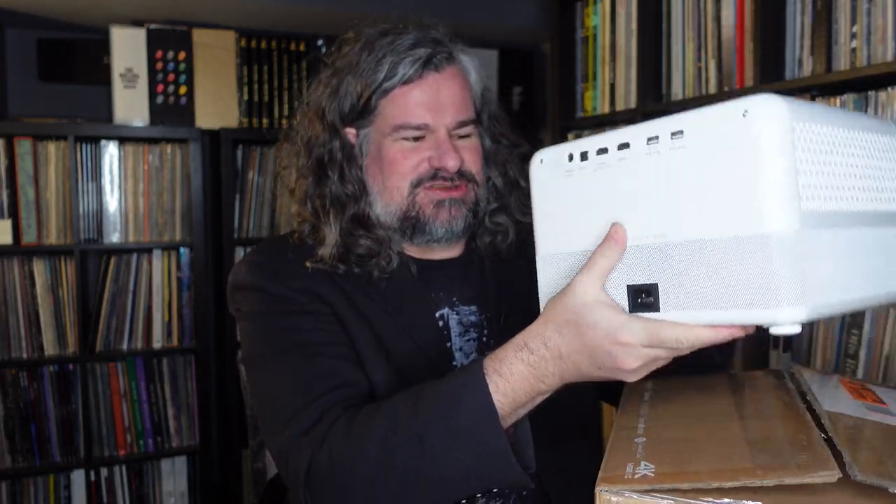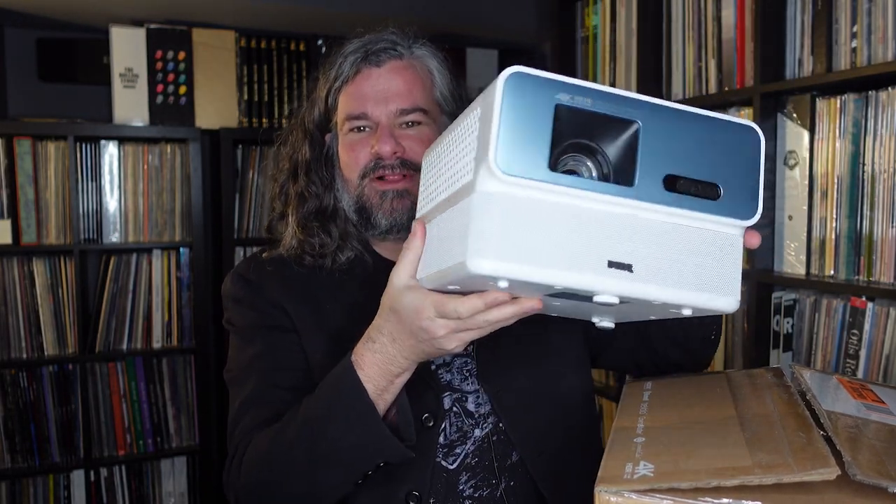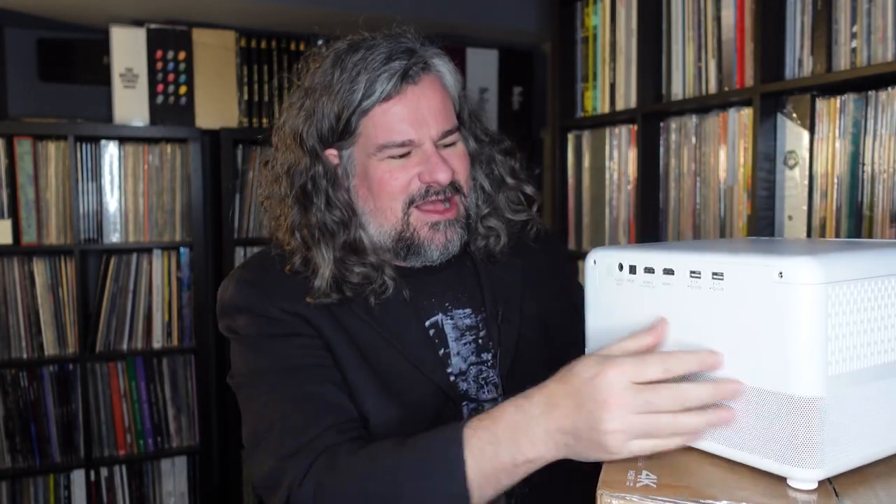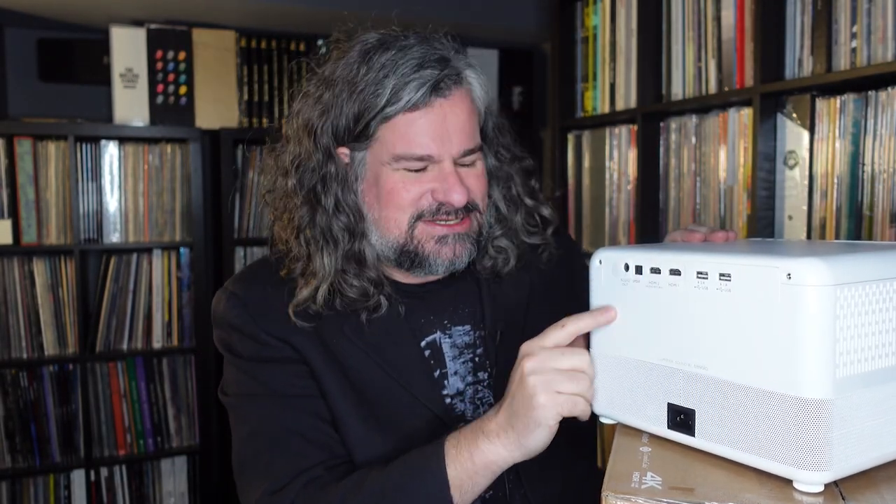It's a 4K-compatible projector — not native 4K, it uses pixel shifting, but it is a 4K-capable projector. It has a built-in slot for a media stick so it can be a standalone unit. It's relatively light and portable, it's got HDMI, some interesting outputs, and this element around the side — because really, this isn't just a projector, it's a Bluetooth speaker and a projector at the same time.